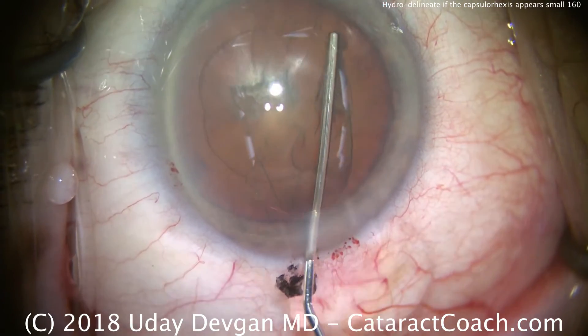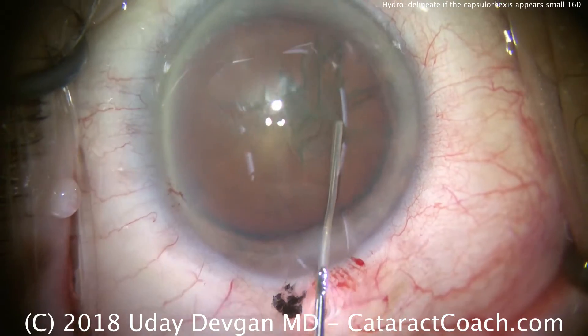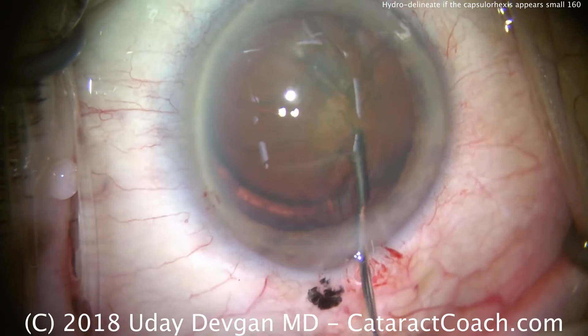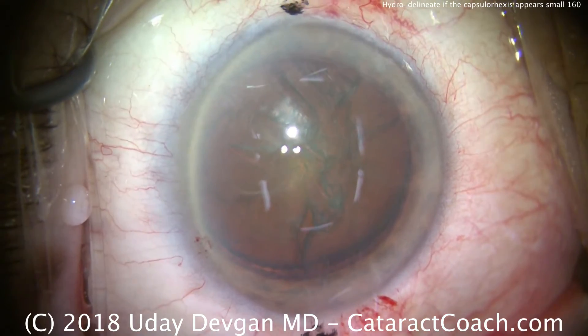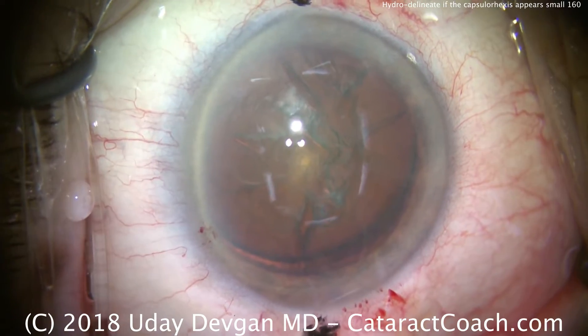It's actually correct — that's just because the pupil is widely dilated and this is a large nucleus. So that is in fact a five millimeter capsulorhexis. There's a little hydrodissection — you saw a little golden ring. More delineation — there's that golden ring again.